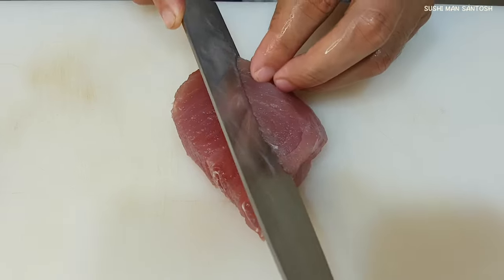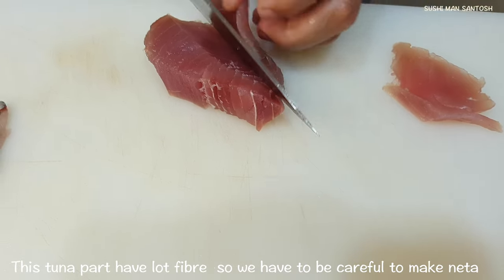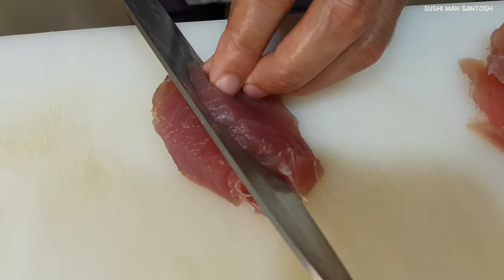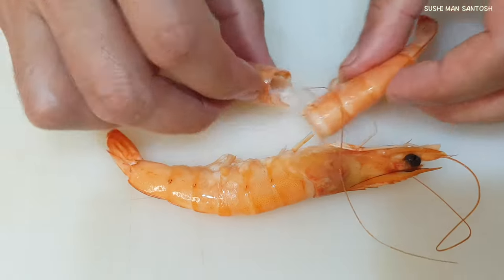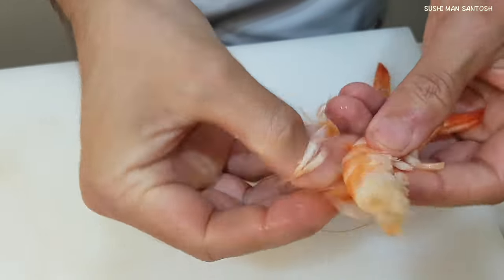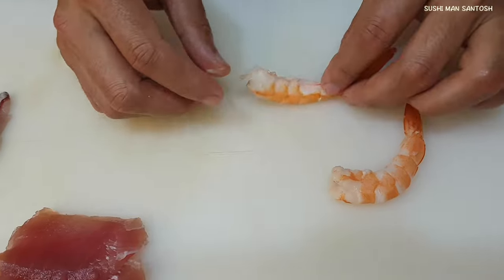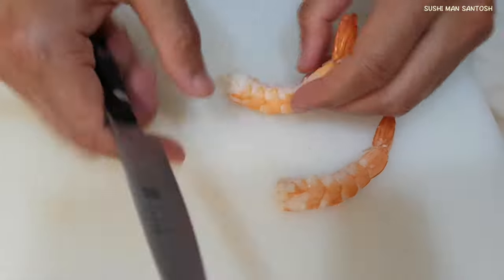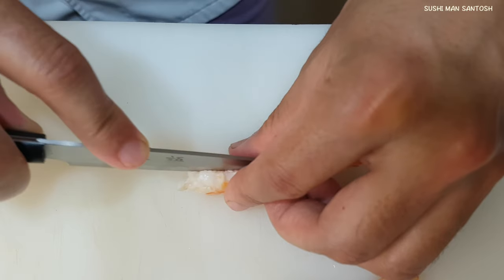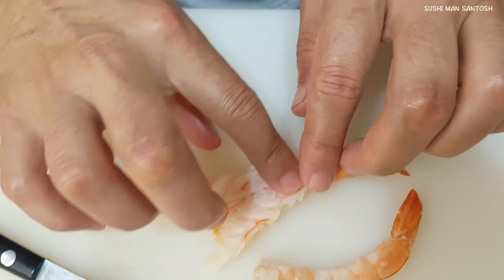I'm gonna cut the neta from the tuna. Now I have the cooked Ebi. I'm gonna take out the skins. Now I'm gonna cut these to make the Nigiri. I have this small knife — if you don't have one, don't worry, you can use the big one also. I'm gonna cut in the middle. Don't cut too much, just halfway. We have to make the fluff.